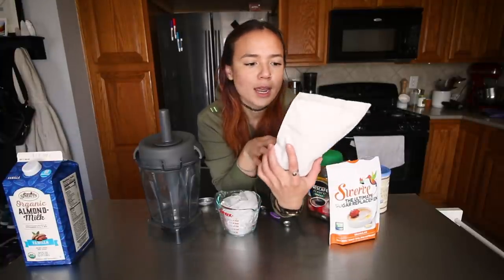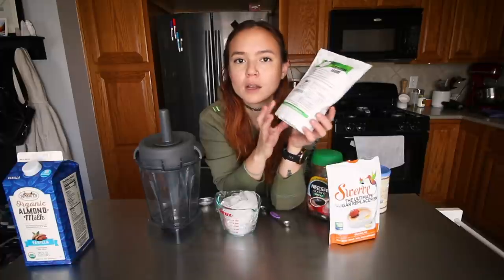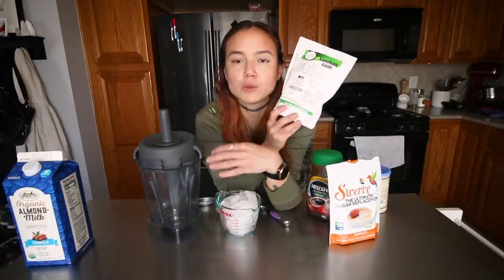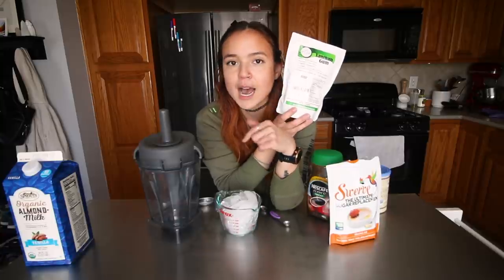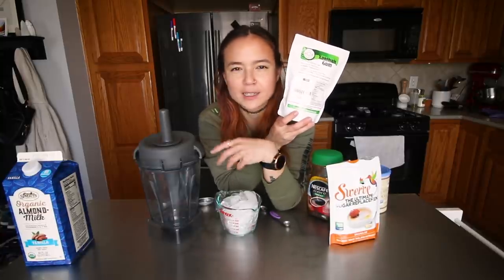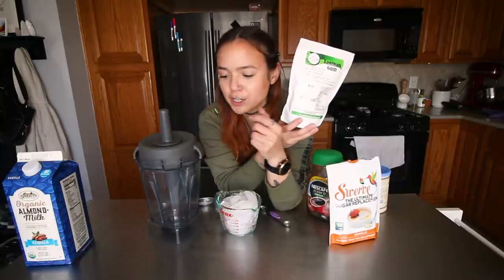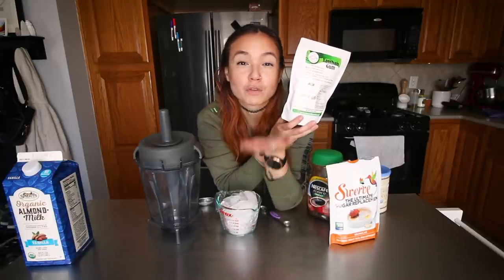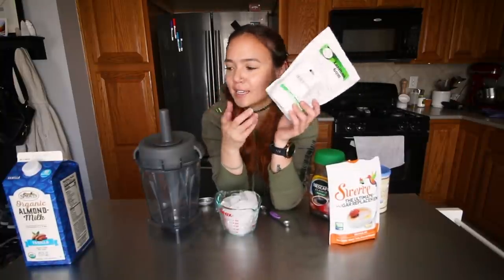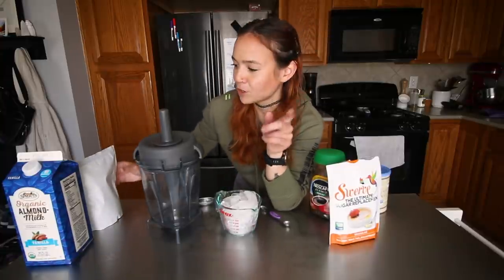I think Bob's Red Mill sells it. This is used in a lot of gluten-free baking as a binder, and what it does if you add it to a smoothie is it prevents the ice from separating from the liquid. Sometimes if you make an icy frappe kind of beverage the little ice particles will just float up to the top — this keeps them suspended equally throughout so the entire thing is nice and icy and thick.